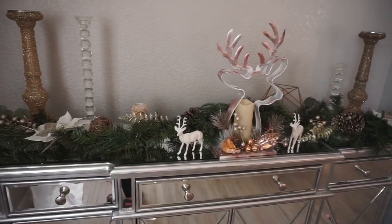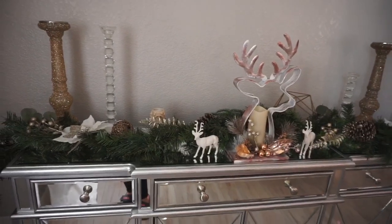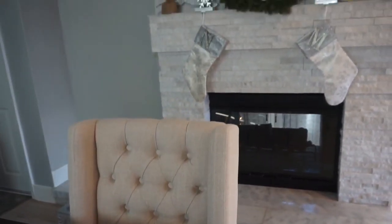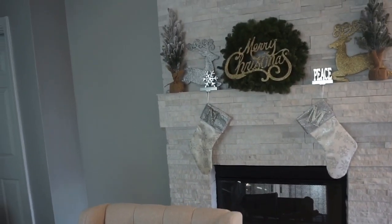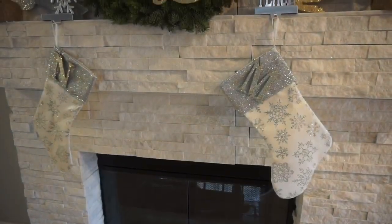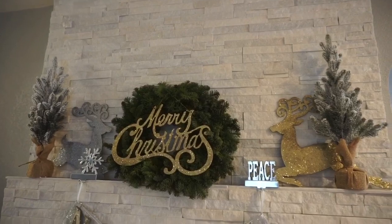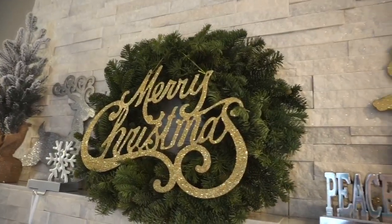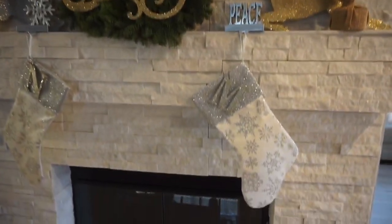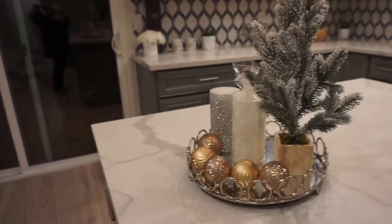Let's move on to my dining room. I decorated it simply — put some tiers, added some candles, and I already have my table set for Christmas dinner. Those Christmas decorations on the side are from Target. These stockings I got at Big Lots last year with my husband's and my initials, which I added myself. This wreath I bought at Home Depot for $10 — it's natural and I just added the Merry Christmas sign to give it a pop of color. I also added some decoration in my kitchen from Target with some ornaments.